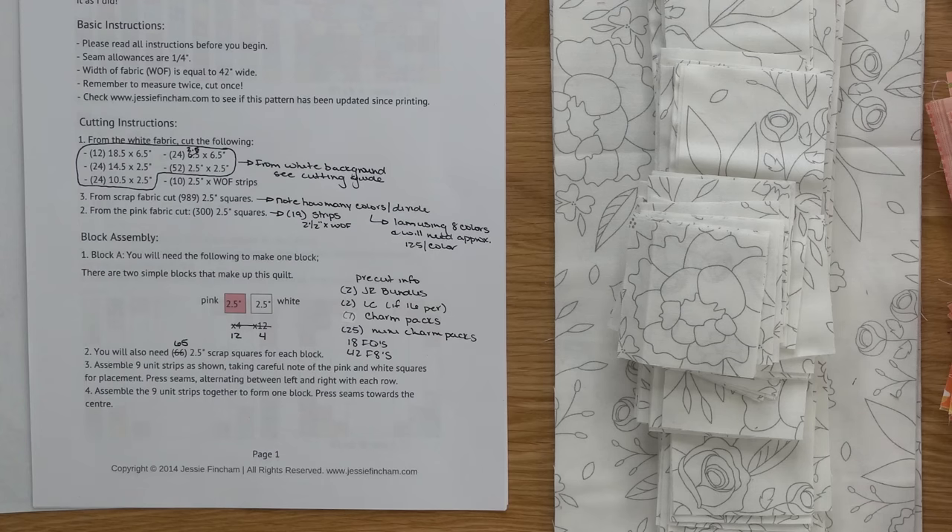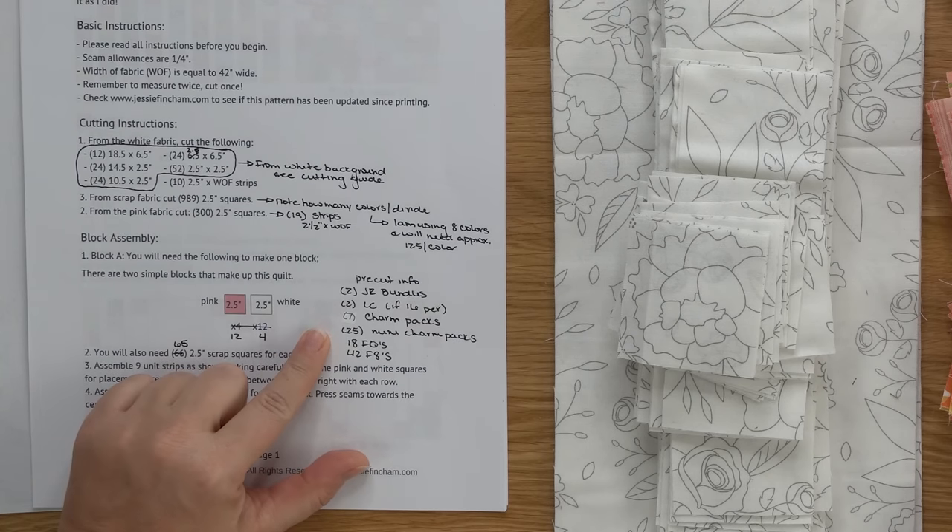If you don't have a nice stash selection of scraps, you might need to purchase fabrics for this quilt along. Here is the information for how many pre-cuts you're going to need. You can pause and screenshot it, but I am going to list this down in the description box as well as over on my blog, so if you need to purchase pre-cuts you have that information easily available.